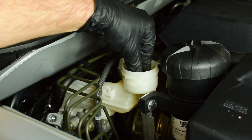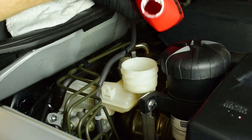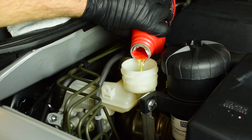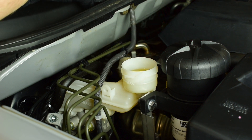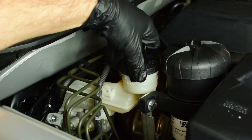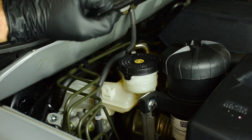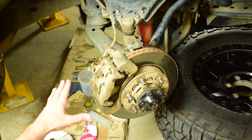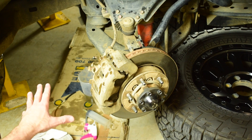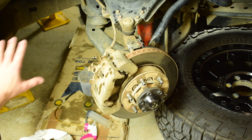Now I've finished bleeding the brakes. I just need to put the little filter back into the master cylinder and adjust the fluid level — top it up until it comes to the max line on the master cylinder. Then refit the master cylinder lid and make sure it's locked. Jump in the vehicle and check how the brake pedal feels — that feels perfect. After finishing the job, go around and recheck all the brake nipples to make sure they're all tight.